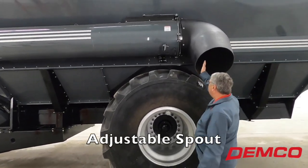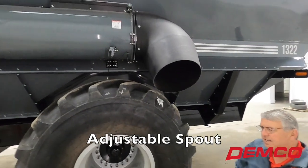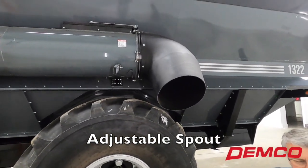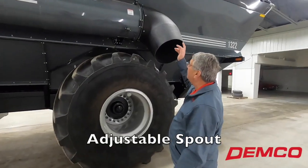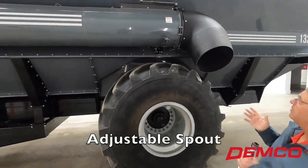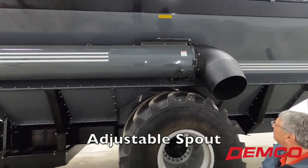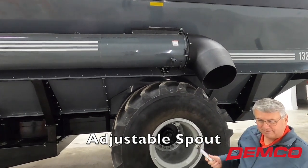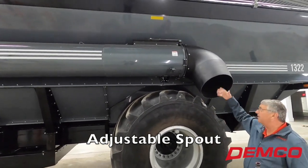On the end of this auger we have an adjustable spout, which is standard. It rotates on the end of the auger so when you're loading a truck, you don't have to be in the exact right spot every time — you've got flexibility to fill the center of the truck. There's a hydraulic cylinder in that black box that pushes and pulls a trolley on this cable. I'll be honest, when I first saw it I wasn't super impressed, but we've been running them for 10 to 12 years and they just work. No maintenance — they just work.